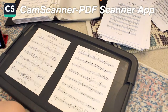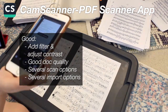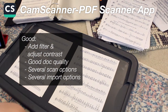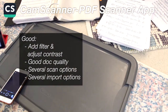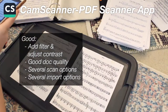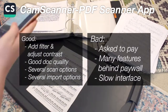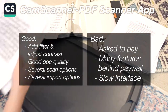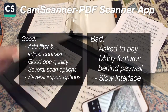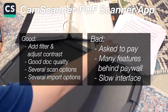The next app I tried was CamScanner PDF Scanner App. The good things: you have the ability to add a filter and adjust contrast with scans, it has pretty good scan quality, and like the app before it, you can scan different document types — IDs, PDFs, etc. There are several import options including to Word and Excel, though those formats feel outdated and I'd prefer a Google option. Also, Word and Excel are both behind a paywall. The bad things: it initially asked for payment for the premium option, there are lots of features locked behind the paywall, and the interface is slow and inefficient. Overall, this app was not great.